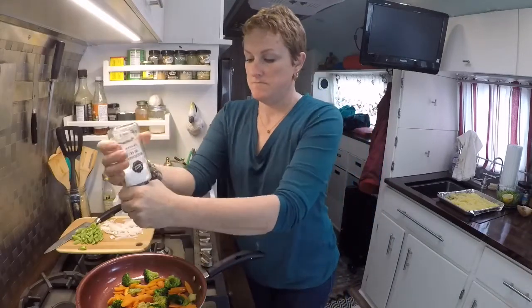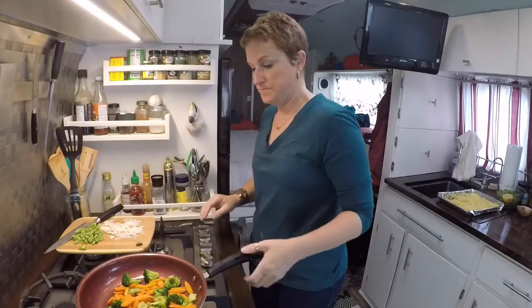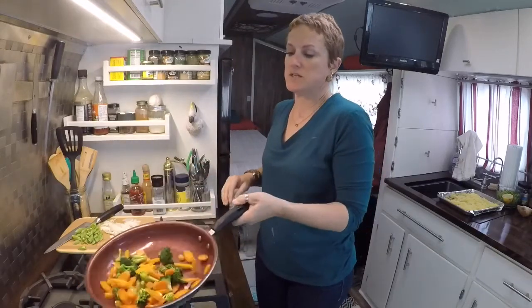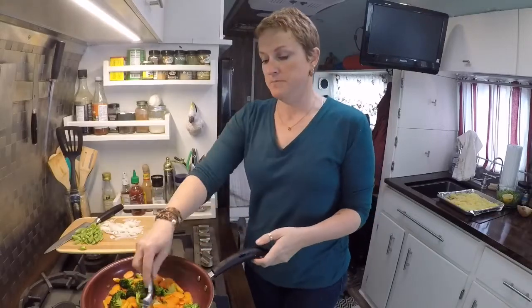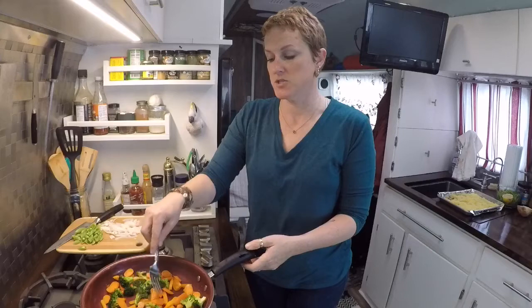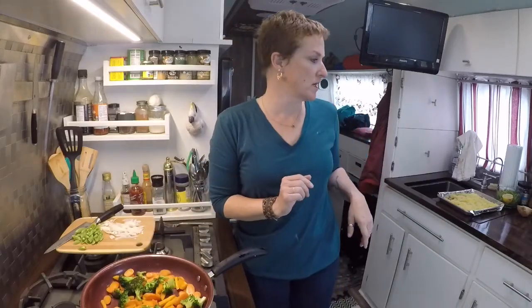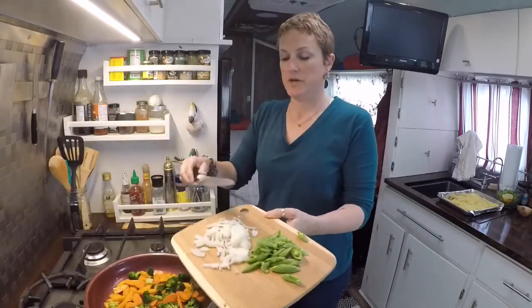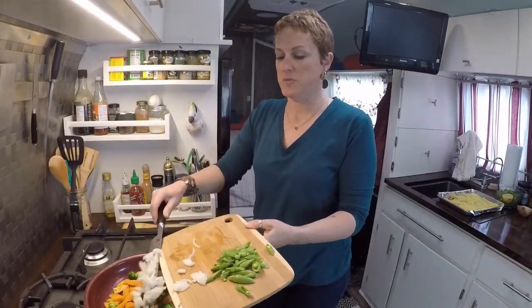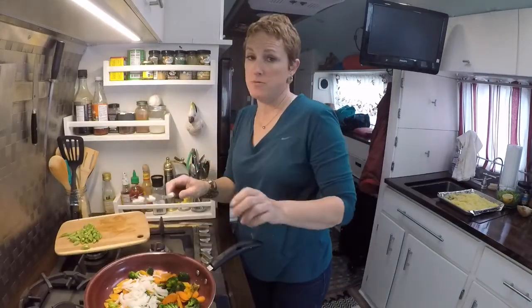I'm going to hit it with a little salt. Now, there is a little bit of salt from the soy sauce that's in the sauce, so go kind of easy on the salt — you can always add more later. We're going to add some onion. I think the recipe actually calls for scallions, but I had onion, so we're going with onion.